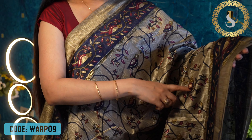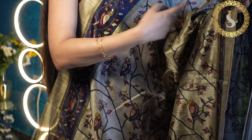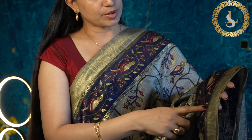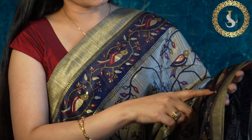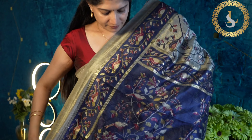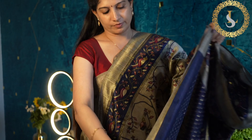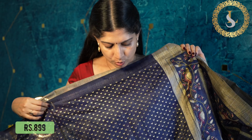The next design in this collection features an all-over body print of birds perching on branches. On both sides there is a beautiful border in navy blue, and the bird print has burgundy and gold in it. This is how it looks. That's the pallu, and the blouse is in navy blue with gold prints. The price of the saree is 899 rupees.